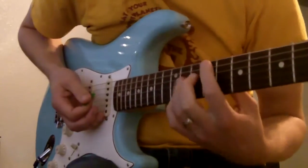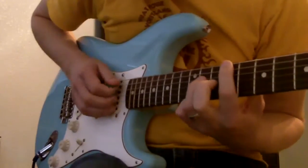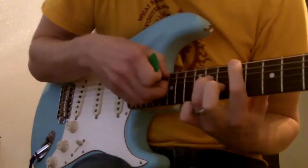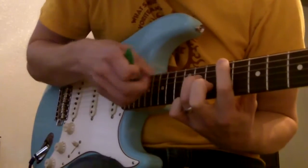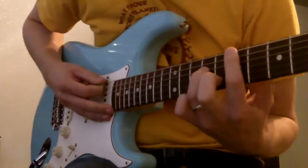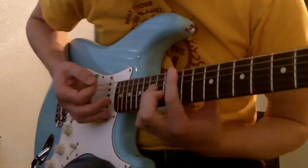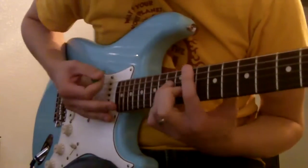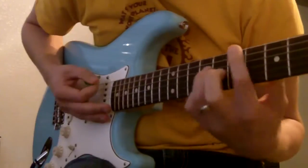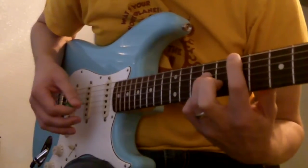The other part is like a split bar chord. You mute the middle string, so all you're hearing are these two strings. Starting at the 7th fret, slide up to the 9th, then go to the 12th, 11th, 9th, 7th, and then open E — low E by itself.